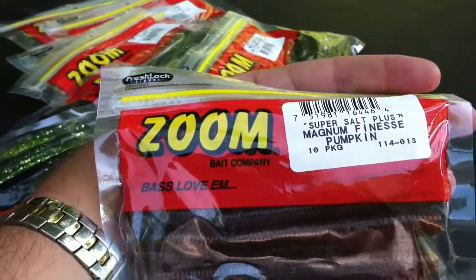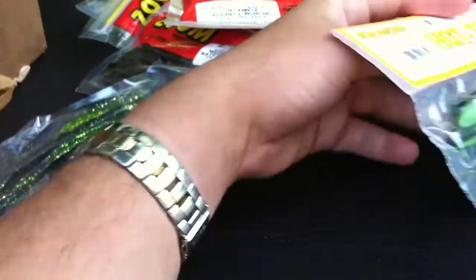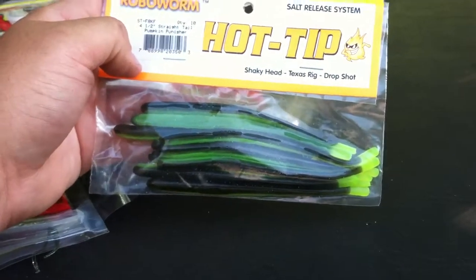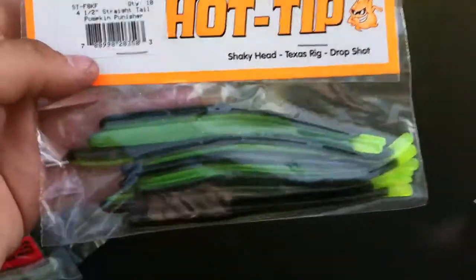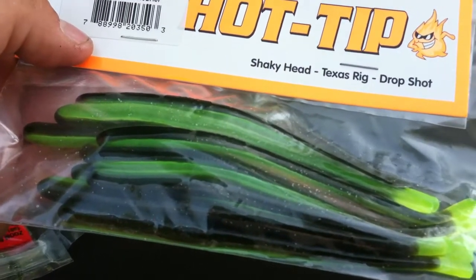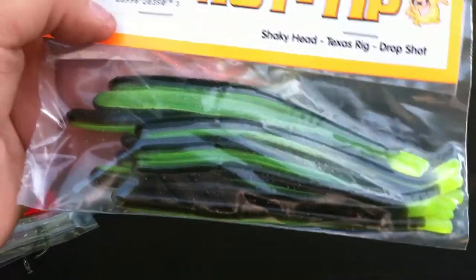And then right here, mag finesse, just like you saw a second ago with that bulbous tail, in pumpkin color. And then right here — at the same time I was doing a lot of bed fishing and sight fishing and you cannot beat a small drop shot with a little robo worm. This color is Pumpkin Punisher — it's got a little bit of chartreuse tail and a pumpkin rest of the plastic. It's kind of supposed to imitate a bluegill messing up that nest.